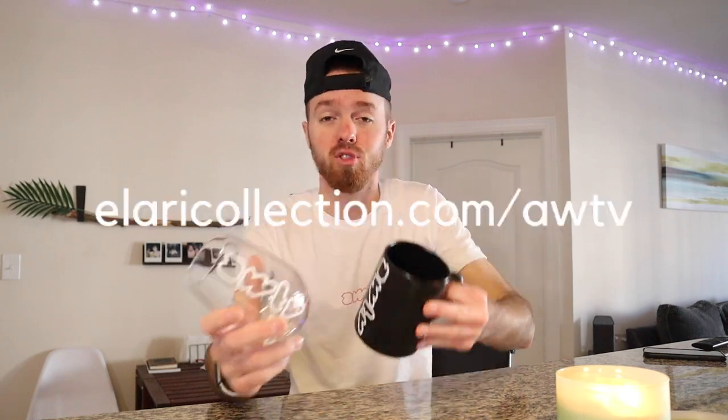I can't even imagine at some party or get-together — we're also in the pandemic, but eventually whenever we get back to having parties — get yourself your AWTV wine glass, pour a little wine or water, whatever you want. You can even put coffee in it. Sip on that at the party — sexy. You can buy one, buy the other, or buy both. Right now at alori collection dot com slash AWTV — limited edition, so they're probably going to sell fast.